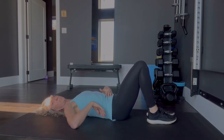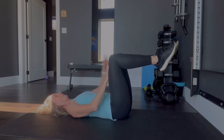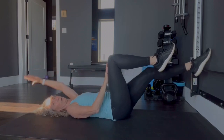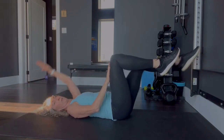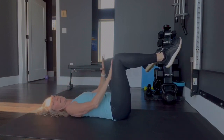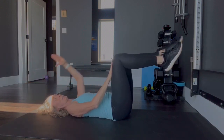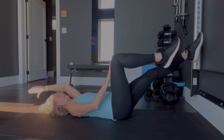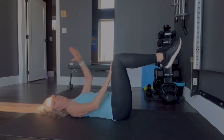So you're squeezing belly button to spine. Let's do the other side. Push it — push it against that leg. Keep the knee over the hip — that is the ideal way to do this. Counting through to 15. Perfect.